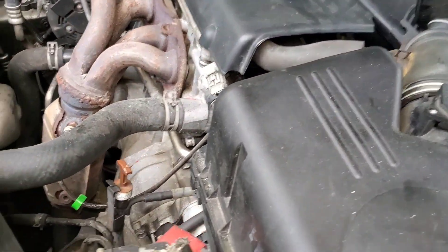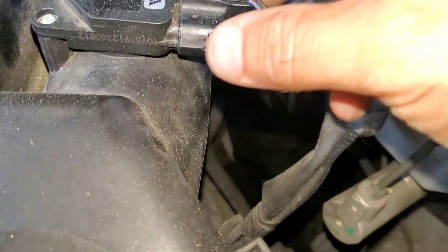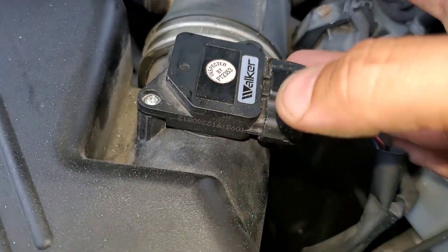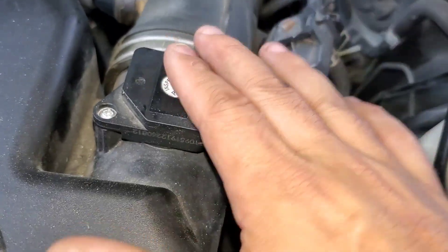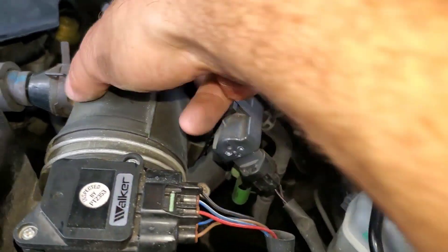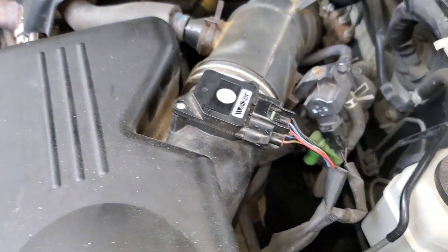I've gone ahead and disconnected the battery so we can reset the computer. I took this off to have a look at it — this is already an aftermarket one by Walker; it's not great but it should work. Hopefully after a reset this thing might run better. I tightened this clamp down because it was loose, allowing airflow past the mass airflow sensor, which would have screwed up the fuel readings.